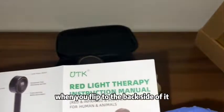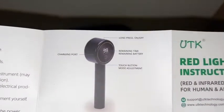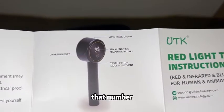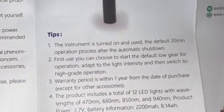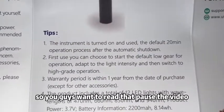When you flip to the back side of the manual it's going to show you the device diagram. Right there you can see: long press for on and off, the number shows your remaining battery, touch button for mode adjustment, and the charging port.